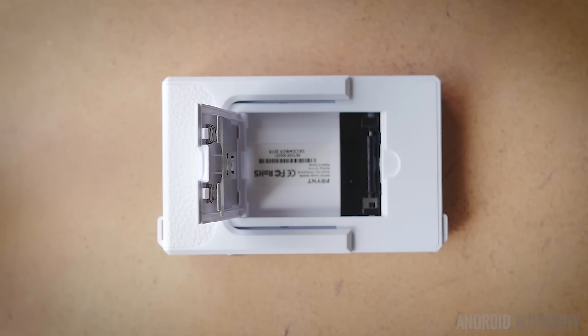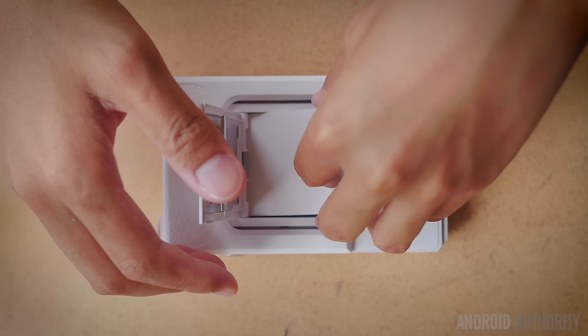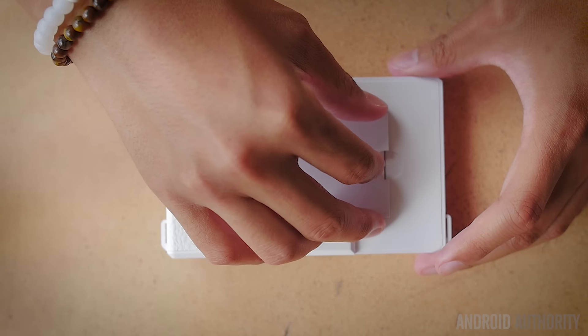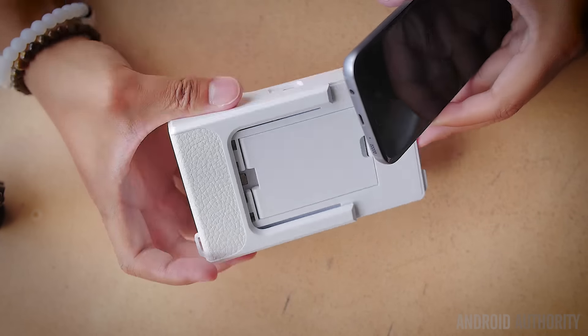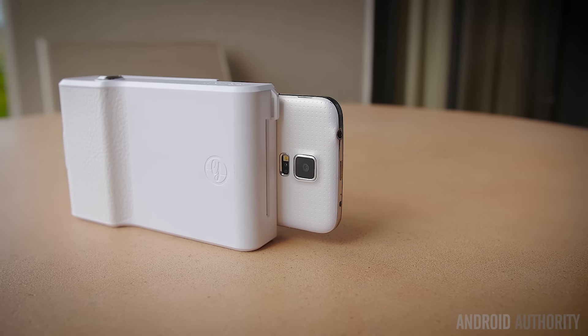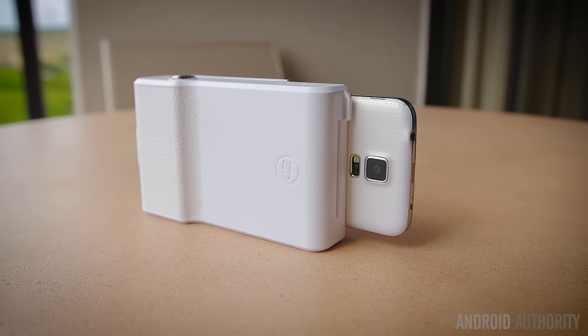Zinc is a really interesting technology in that it doesn't use any ink to print things out. The zinc paper doesn't require ink because everything needed to create the photo is embedded into the layers of the paper, and the zinc printer simply makes all of that come out. Once loaded, you just put the phone into the bracket, it connects via the micro USB connection, and then it looks a little bit like this.